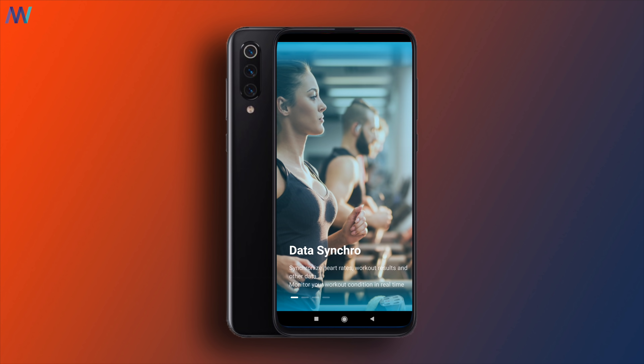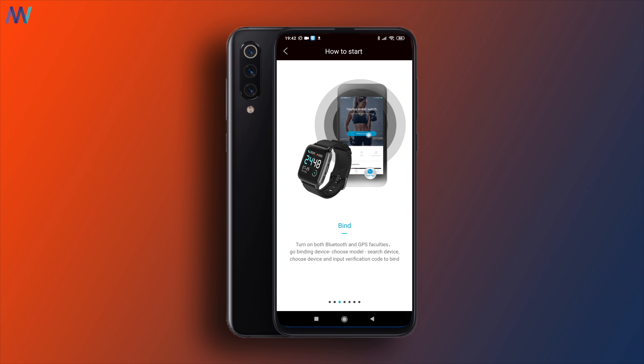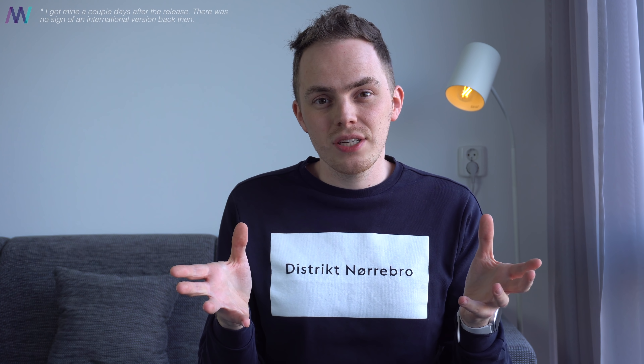Another major difference between the two is the app used. You can't use the Mi Fit application — you need to download and install the Haylou Sport app. Even after connecting it for the very first time, setting up everything and starting to use it, I noticed quite funny English. The box presents the watch in English, but the watch itself has only the Chinese language and there's no way to change it. I've seen other YouTubers with the international version where you have English and Russian language, and I will leave a link in the video description. This model is also updatable, because this one is stuck on version 24.